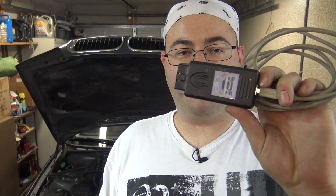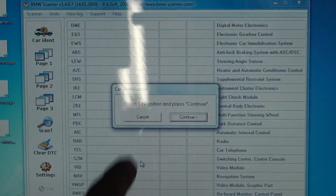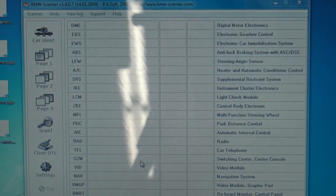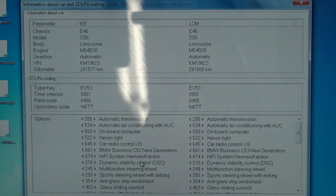So let's first take a look at BMW Scanner — this is the easier one to use. I'll start it up. It says switch on the ignition, press continue. The ignition is on. It's going to identify my car and detect all the modules.